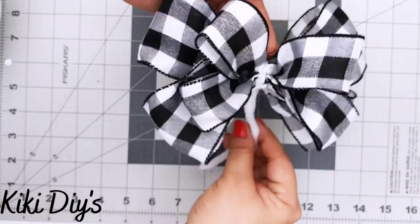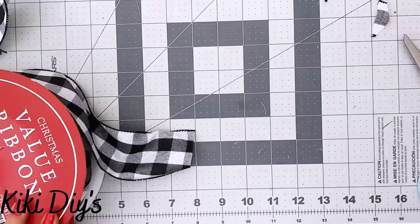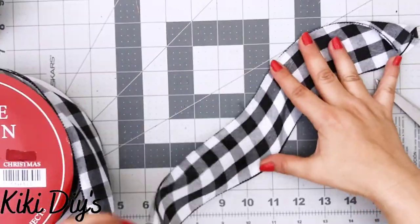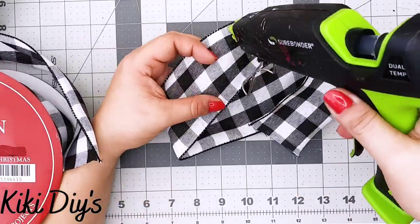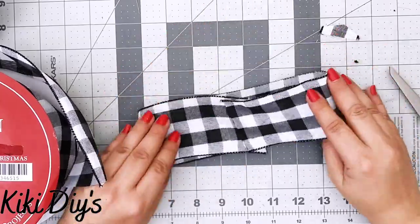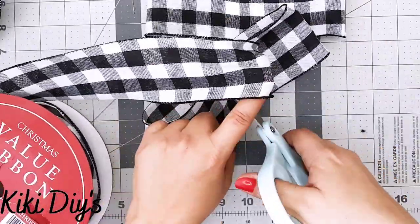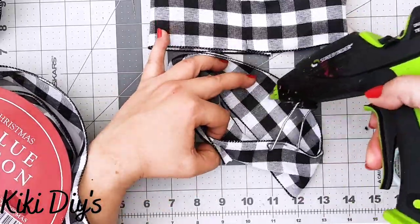For DIY number four, I'm making another awesome hot glue bow using two and a half inch buffalo check ribbon. I measure just by eyeballing it and repeat the same steps: folding in half, adding a strip of hot glue, gluing them together, adding more hot glue in the middle. I'll make two loops at two and a half inches.